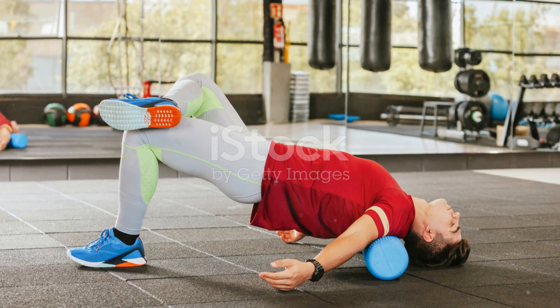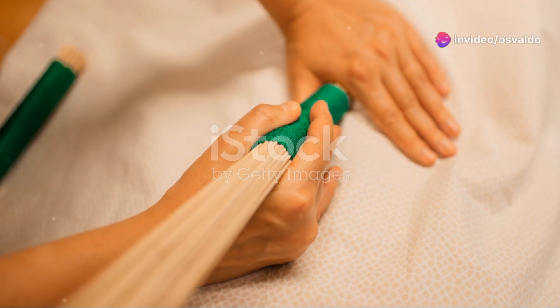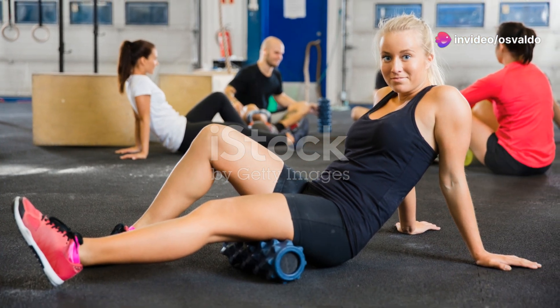Finally, finish strong with the back roll. Lie down, place the roller under your upper back, and roll up and down. Hear those pops and clicks? That's the sound of progress, my friend.